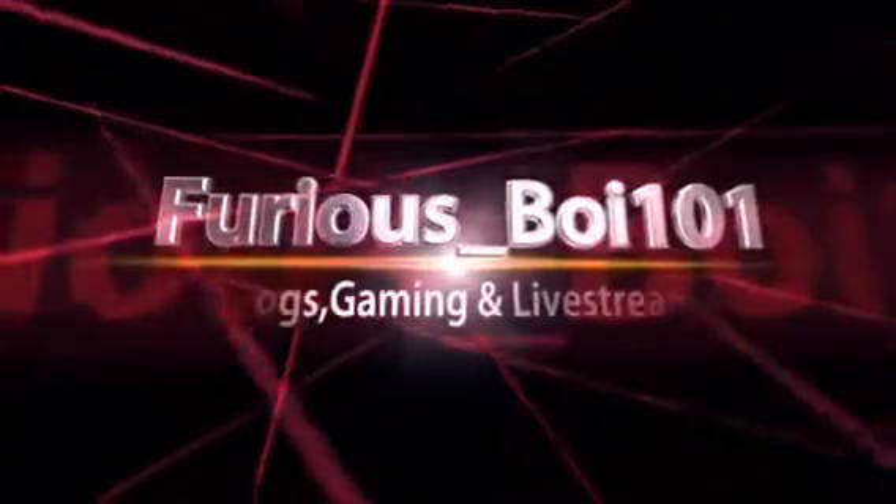But anyways, guys, hope you all enjoyed the video. Be sure to like and subscribe. And be sure to like and subscribe, and I'll see you next time. Furious Boy 101.